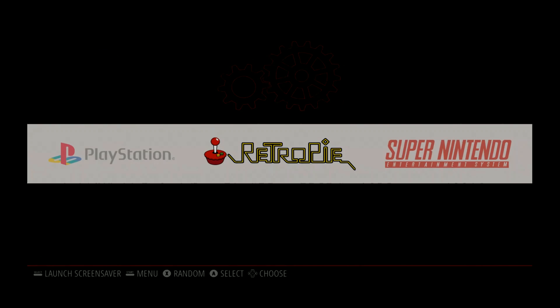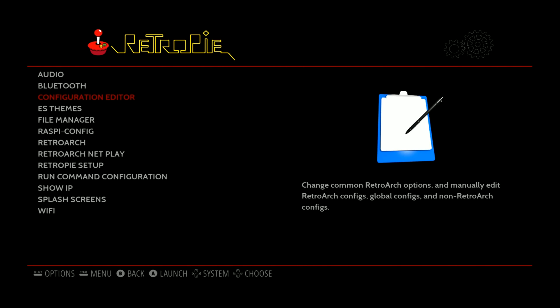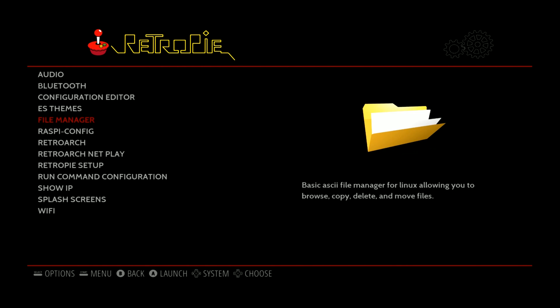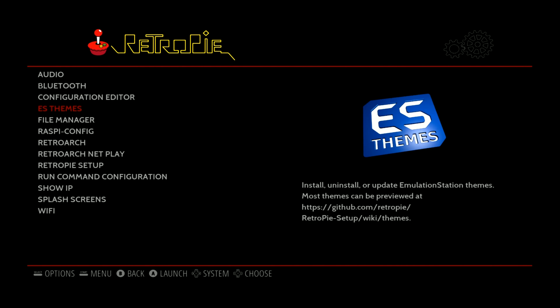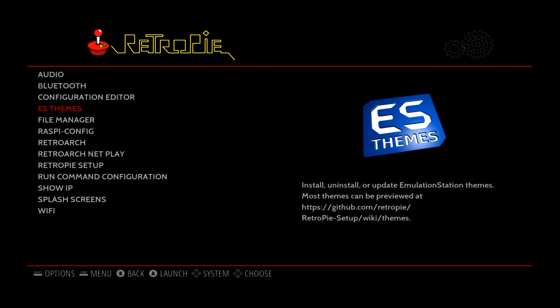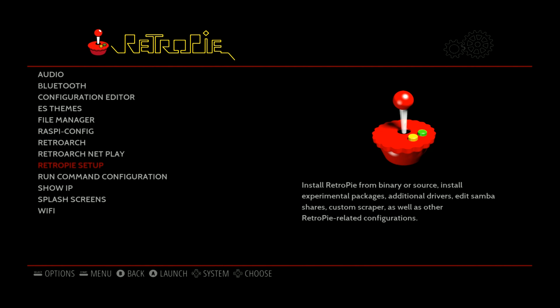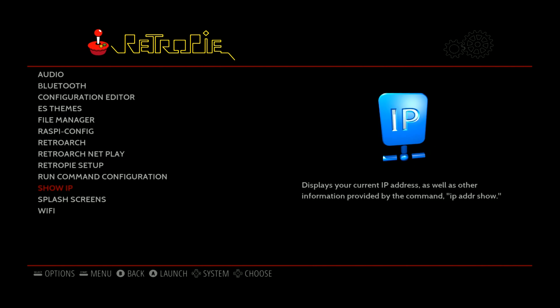Let me go into the menu first and go over some things that are a little different than what we've put out, because ours is almost like a semi-pre-built image. You have your audio, Bluetooth, configuration, ES themes, file manager. Notice you don't see Hearst's themes on here — he's a popular builder in the community — but that's not something you'd expect from the official team. You also have Raspberry Config, RetroArc, the RetroPie setup script, splash screens, and Wi-Fi.